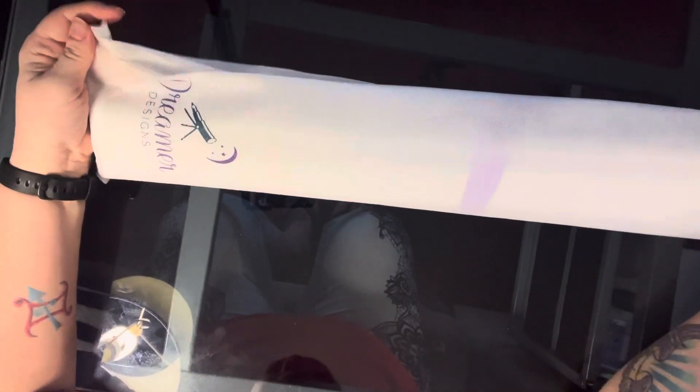These boxes come with this nifty little handle on them, which I think is really cool. So if you want to take them somewhere, you can put them back in the box and carry it with the little handle. They come in these fancy bags that say Dreamer Designs on them and they are reusable, so you can put the kit back in there for storage.